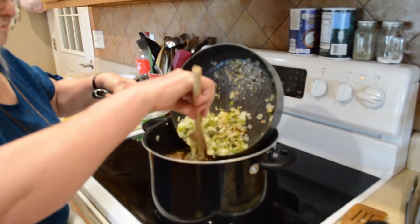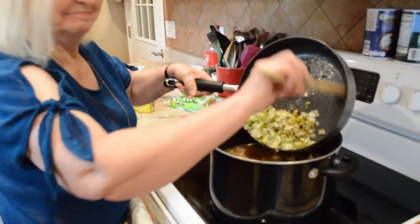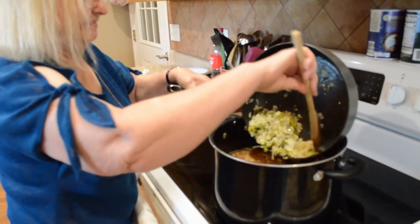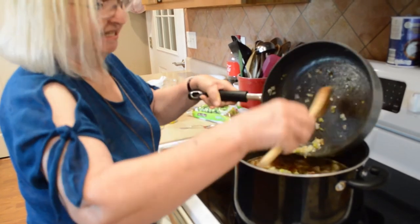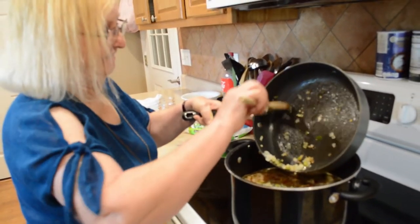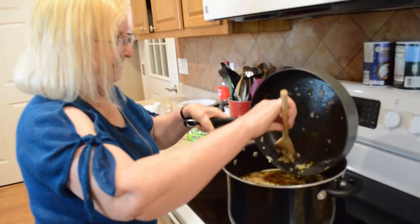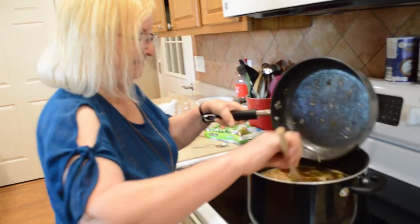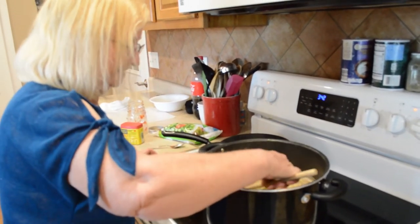I appreciate you helping me out in the kitchen today! Especially for chicken gumbo — it's one of my favorites. I haven't done it in a long time so I thought it was time to get on it again.